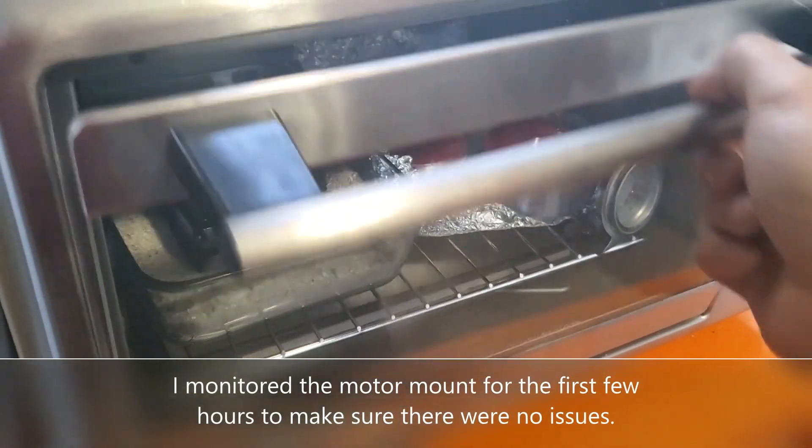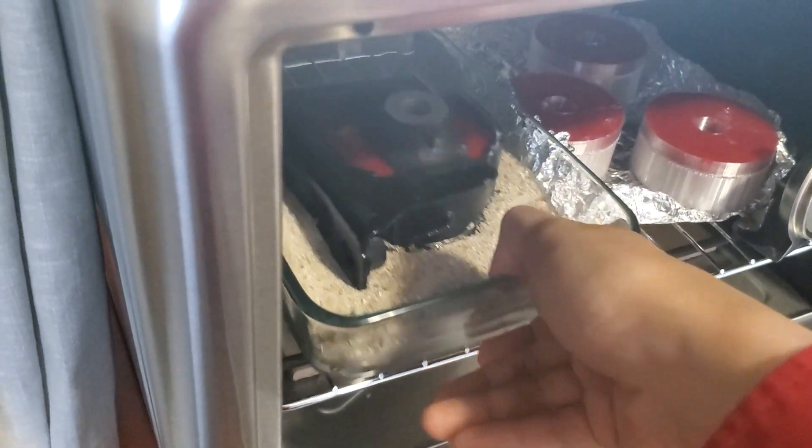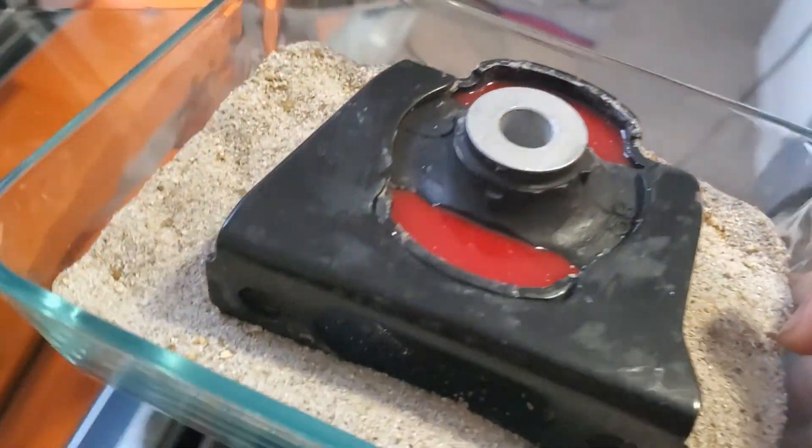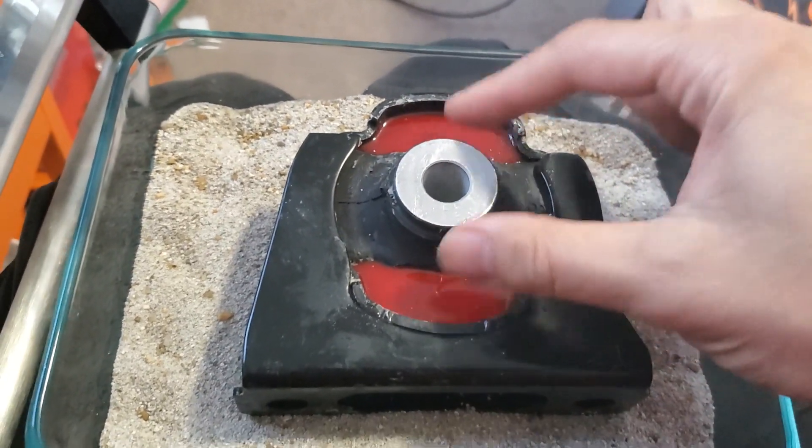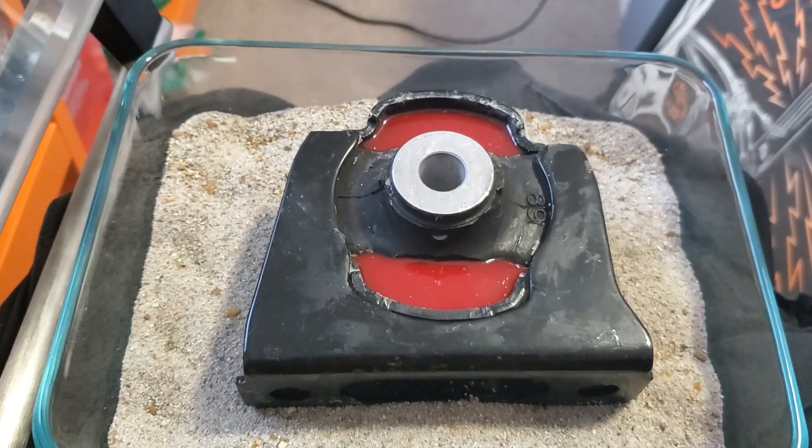18 hours is up, so let's check the results. Looks good — nice and solid. Let's take this downstairs, get the tape off, and clean off the sand.